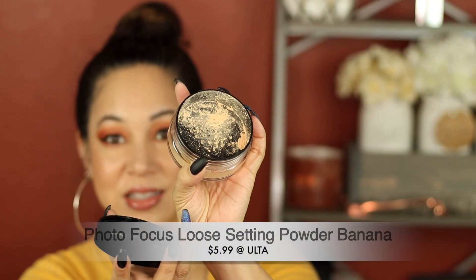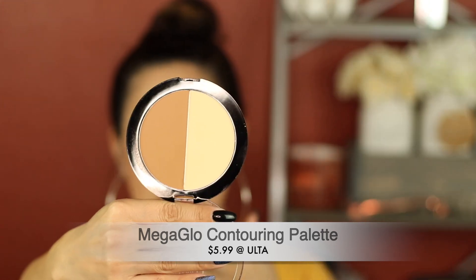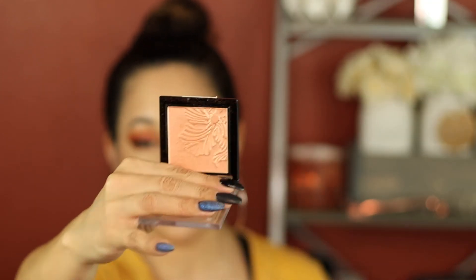The banana powder is a little on the dry side. I actually liked the contouring palette — it's a nice shade and gives you this banana powder on the side so you can cut your cheeks if you want to. The highlight powder did not perform as well as it did before, and I honestly think it has a lot to do with the foundation I'm wearing. These are usually really, really good — don't discredit this immediately.